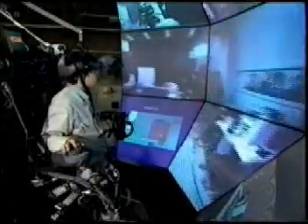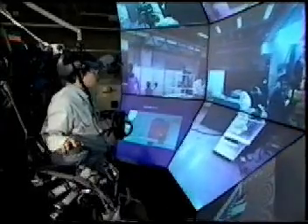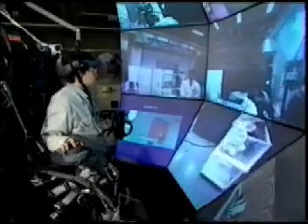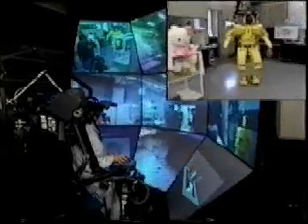While the robot is walking, the field of view from the robot is presented to the operator by a surrounding audio-visual display consisting of nine screens. The acceleration and posture of the robot while walking are also fed back to the operator by a moving chair.